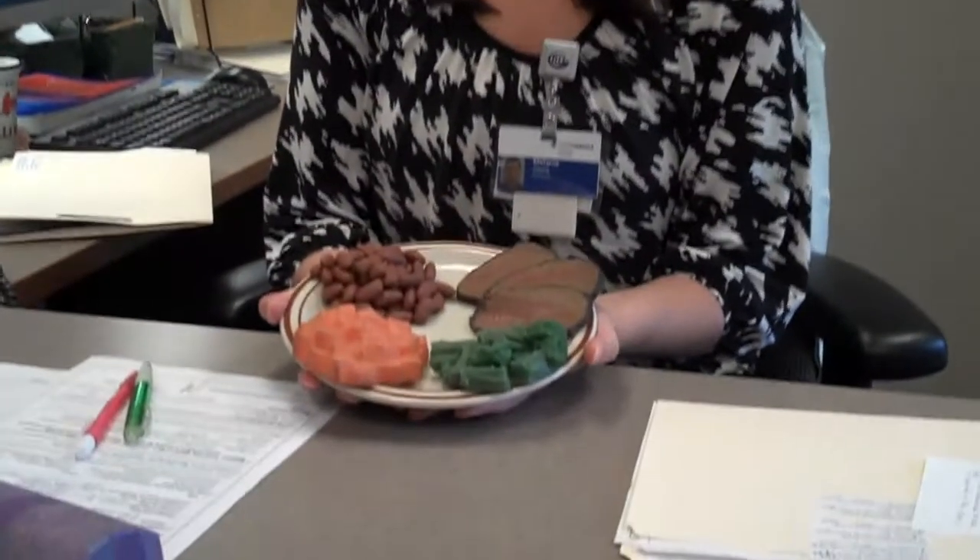Hi, I'm Melanie. I'm one of the clinical dietitians here at Providence Centralia Hospital, and my health bite for today is focusing on portion control.